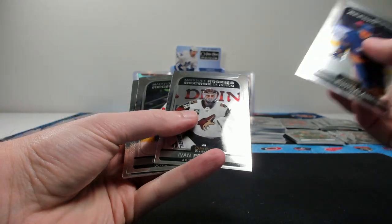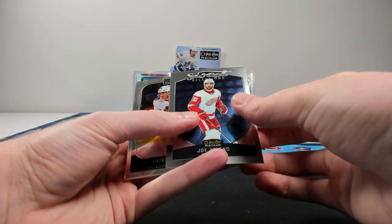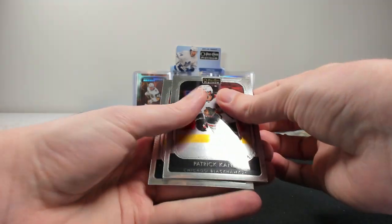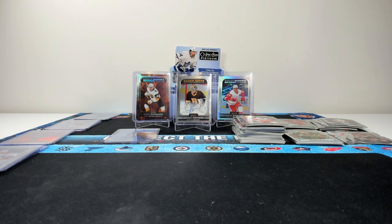Rutsalian, Prosvedov, and a base Lucas Raymond — we'll put that there for now. Joe Veleno on the Sweet Selections and then base to end it. Going to get everything sorted for the recap.